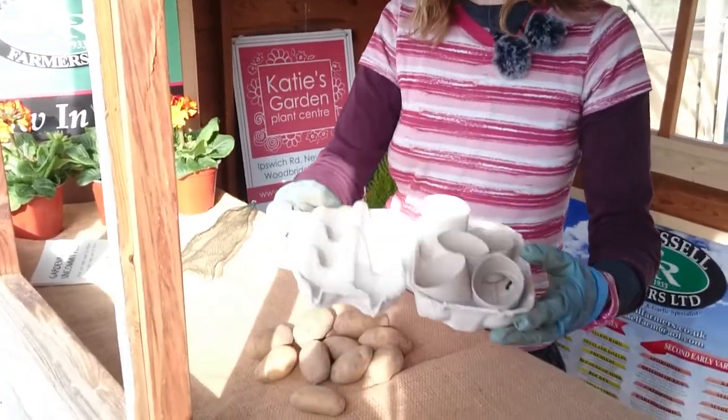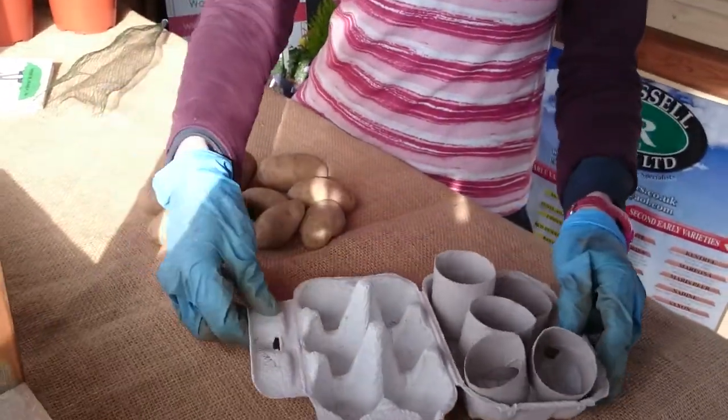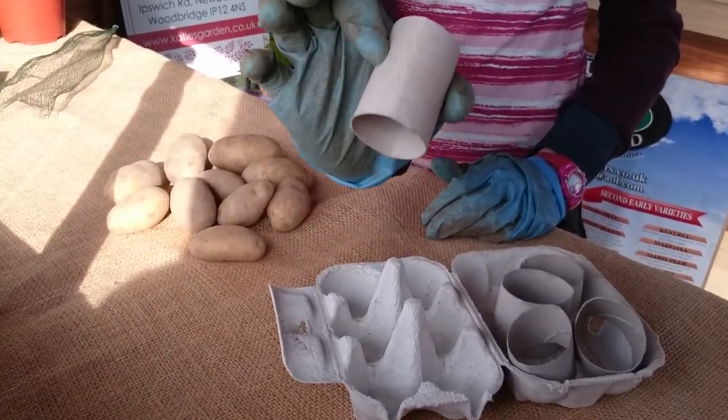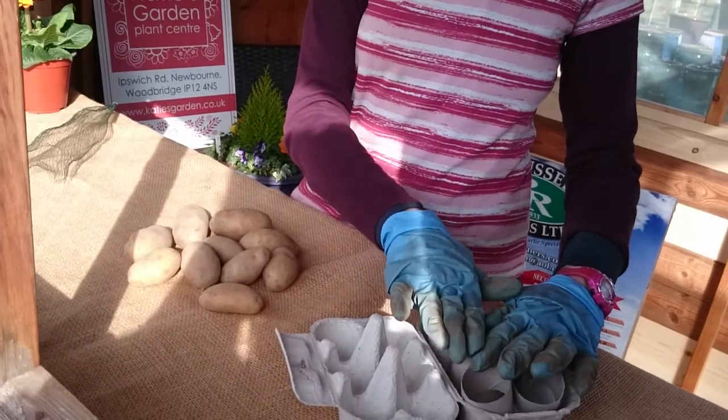To do it properly, the ideal thing for the job is an old egg carton. Luckily, we've just had pancake day, so I'm sure everyone has got one in the bin. And to make use of the lid, I've also cut up some old toilet roll cardboard tubes. We claimed them from the hamster — sorry, little mate, you'll have to find something else to chew on.